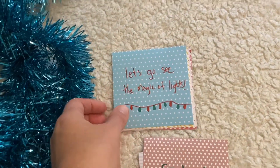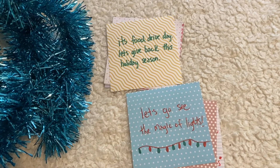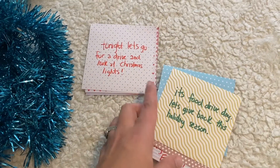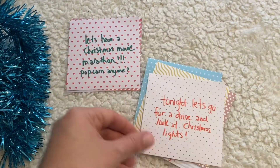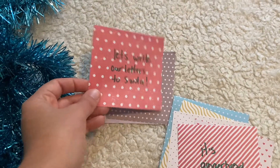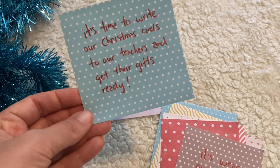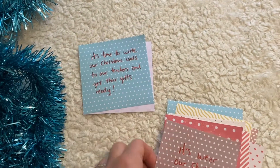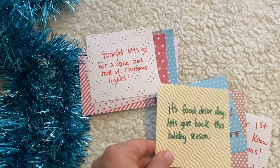I always do a kickoff-to-Christmas bag for the kids for December 1st. Other experience cards include: send out Christmas cards, let's go see the Magic of Lights, food drive day — let's give back this holiday season, let's go for a fun drive and look at Christmas lights, let's have a Christmas movie marathon, it's gingerbread house making day, let's write our letters to Santa, it's wear-our-Christmas-sweater day, it's time to write Christmas cards for teachers and get their gifts ready, and the last one — it's Christmas Eve, don't forget to put out milk and cookies for Santa. These are things we'd be doing anyway so I incorporate them into the calendar.